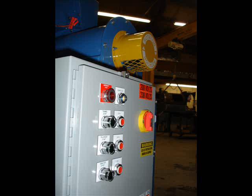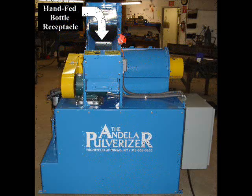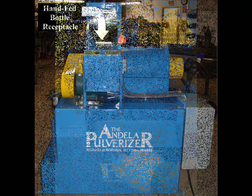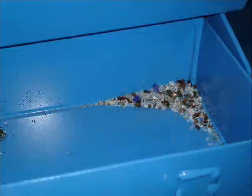First we'll take a look at the GP Mini's standard layout. The hand fed bottle receptacle accepts glass bottles up to 8 inches in diameter and conveys them into the pulverizer barrel for pulverization. The tail pulley clean up bin is located under the receptacle for easy clean up.